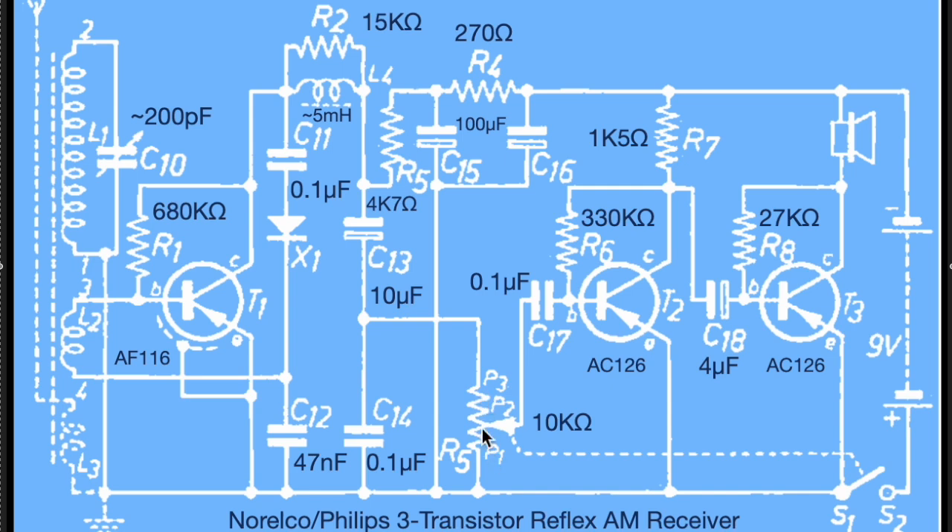Some amount of that audio is picked off the volume control P3 and goes into two virtually identical amplification stages made up of T2 and T3, which are biased by R6 and R8 respectively, and then feed our speaker. The speaker reportedly has 150-ohm impedance, and that's what you hear. So, in a nutshell, that is the theory of operation of the Norelco/Philips 3-transistor reflex AM receiver.